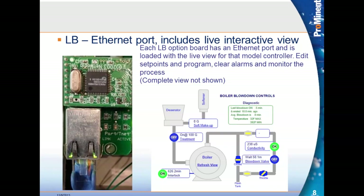Once you have this live view, you can change the program, clear alarms, change alarms, change set points, or just monitor the process. There's also a diagnostic page showing what's currently happening with the boiler. That's what you get with the ethernet port.